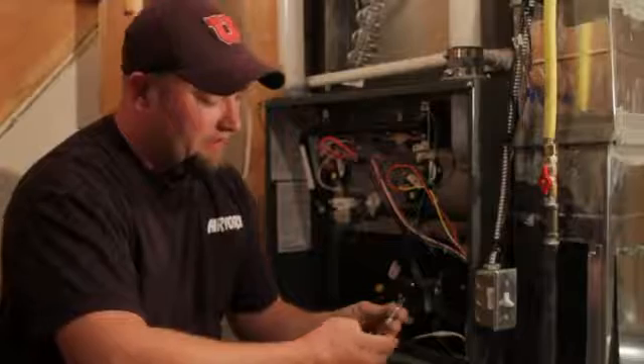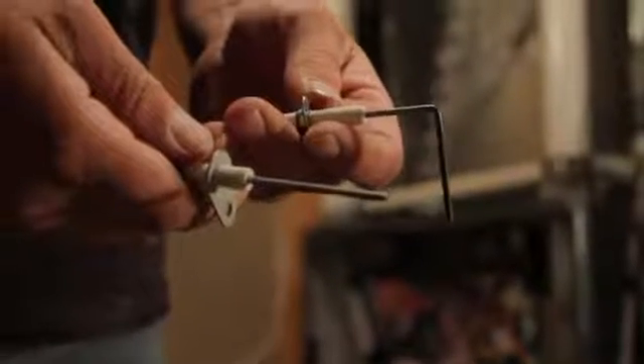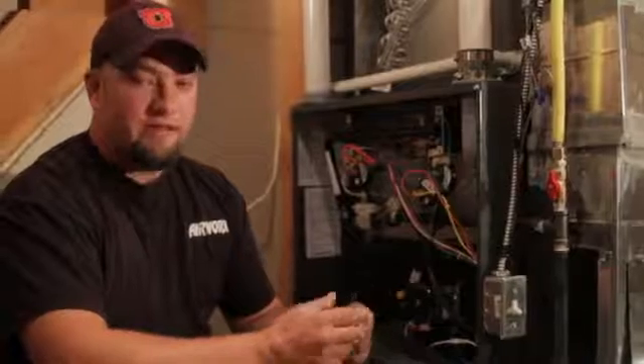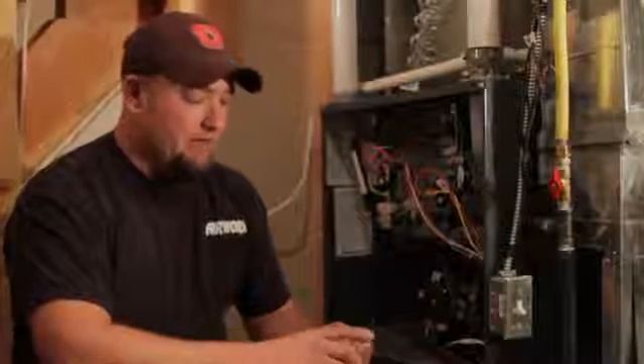These little devices that I've got in my hand here are flame sensors. On the inside of the furnace, there is just one wire, and these stick up in the inside of the flame. What it does is it senses that the flame has made it across every single one of the burners on the inside of the furnace, and if it is dirty or it needs to be replaced, then this is the guy that you'll be looking for.